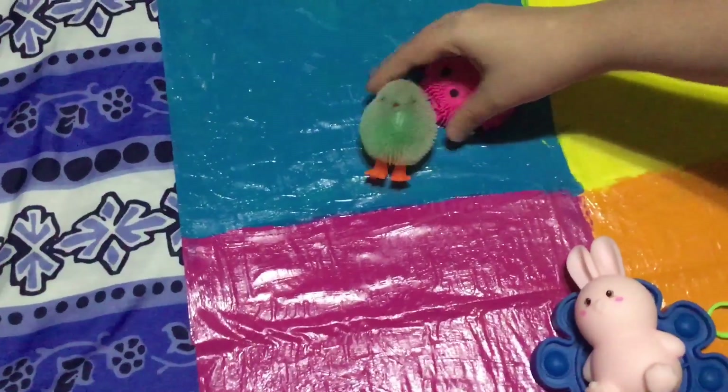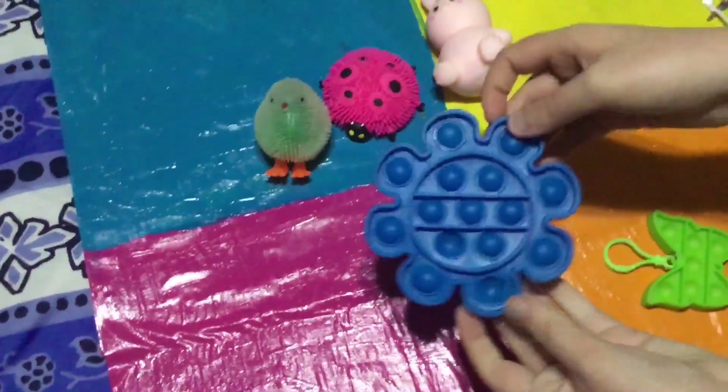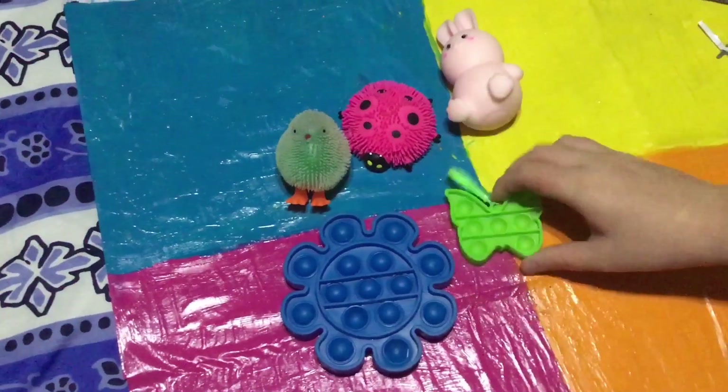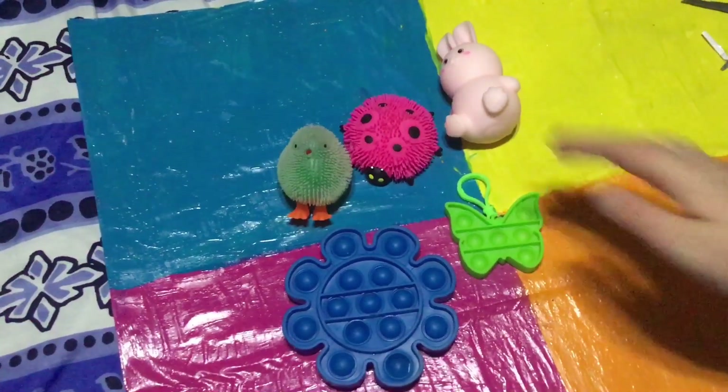Let me line all the fidgets up to see what we got. So we got this chick, this ladybug, this pink rabbit, this flower pop it, and this green little butterfly. I hope you enjoyed — we will be doing a part two to this video, so I will see you next video! Bye everyone!